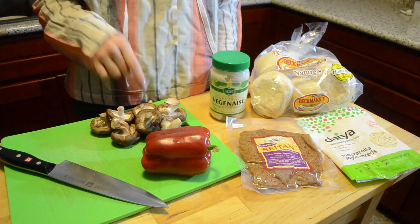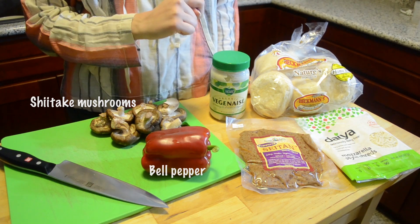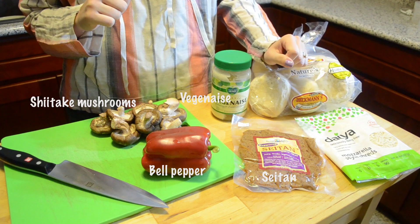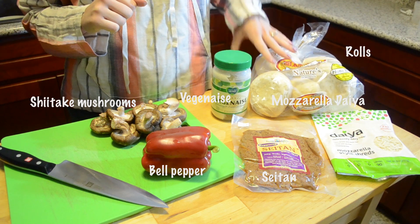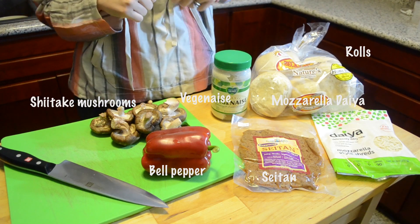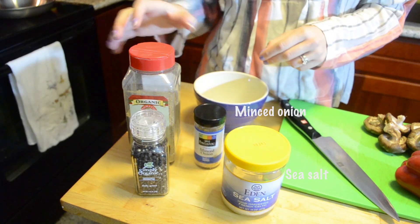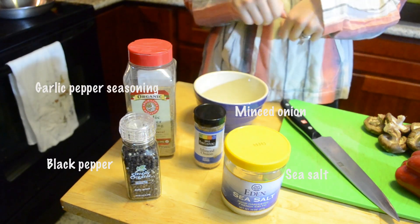We'll be using shiitake mushrooms, a red bell pepper — or whatever color you want — vegan-aise, seitan (we got the peppered kind), mozzarella-style Daiya, and any type of roll, baguette, or sandwich roll you want. We'll also be using sea salt, minced onion, black pepper, and a garlic pepper seasoning mix. These will just be to taste.